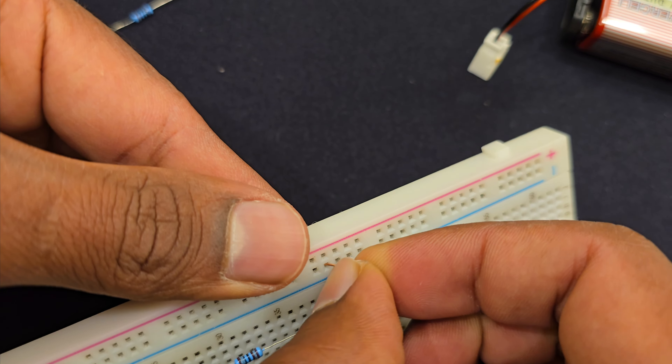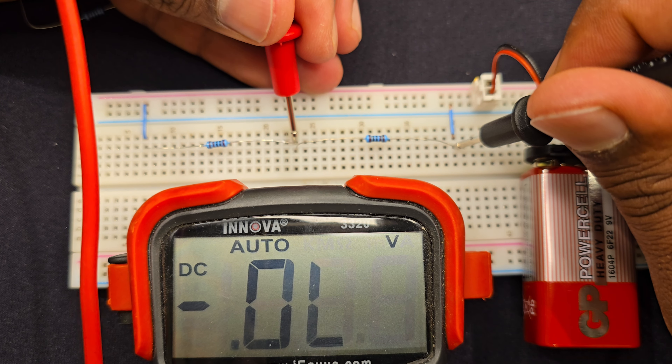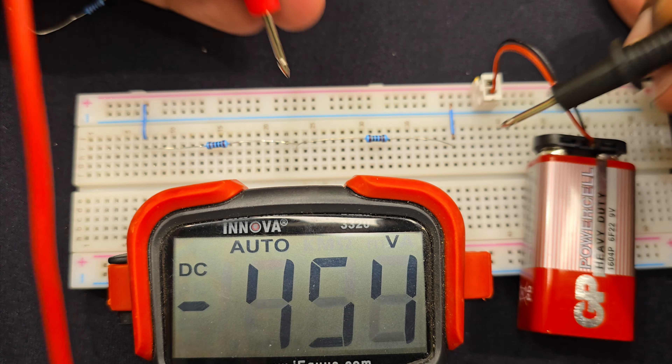So that's the whole circuit. Let's check the voltages across the resistors using this multimeter. Let's check the voltage across the two resistors. It shows 9.08 volt, and let's check the voltage at the midpoint, or at this junction.